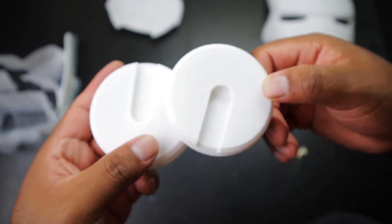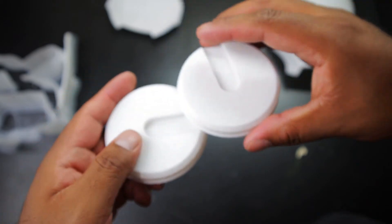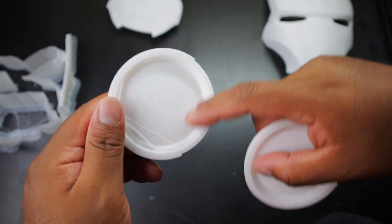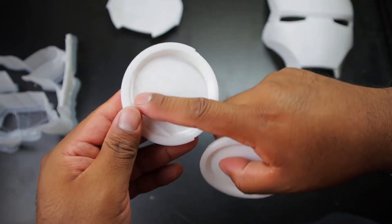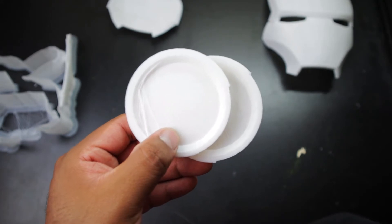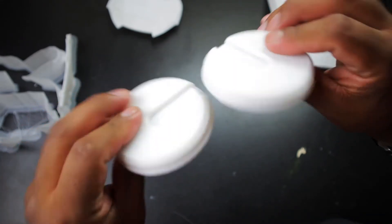Here are the ears. I printed them just like this, but I didn't realize there was a lip when you print them upwards like this. I should have used supports — I didn't, so you can see some framing here. But other than that, it turned out pretty okay. Not a huge problem; they turned out fine.